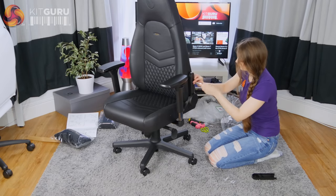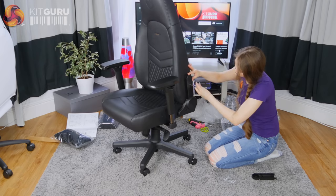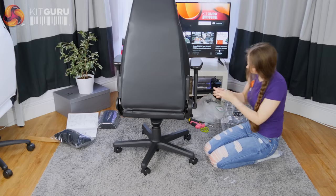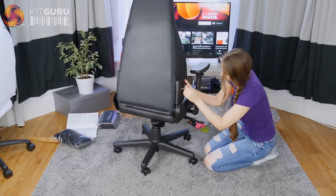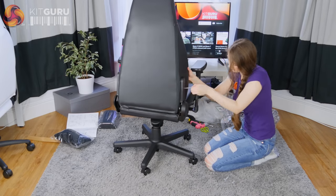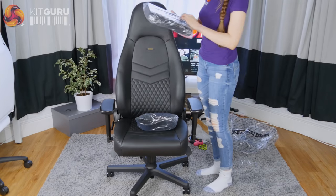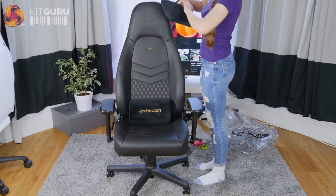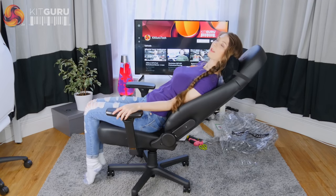The chair comes with two plastic side covers and I pushed them firmly into place before attaching them using one screw each. The final step was to put the two soft pillows on the chair. The neck pillow slipped over the top with an elastic strap holding it in place, and the lumbar pillow doesn't have any straps so I just placed it at the base of the chair. Overall I found this chair very straightforward to build and it took me about 25 minutes in total.